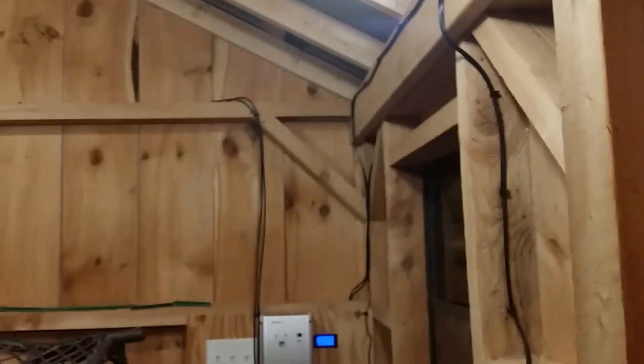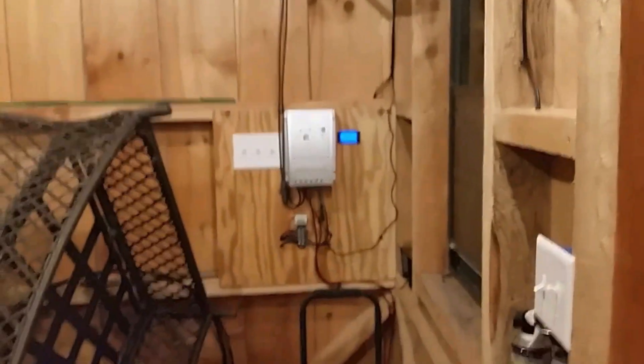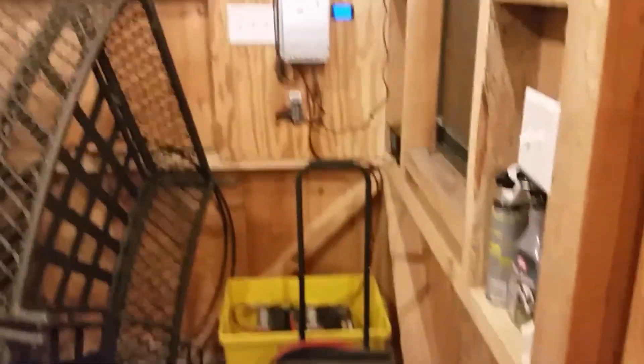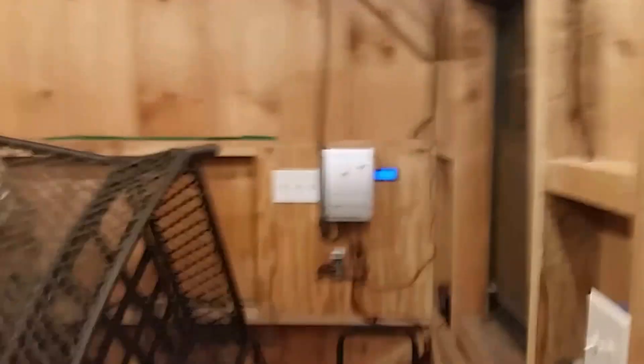As you can see, this is all free power from the sun that was charged up in the batteries, and it came out pretty nice and works well for me. I always like to hear other people's comments and suggestions — I'm looking for outside lights for this shed, so if anybody has any good ideas or a link that can help out, I appreciate it. Thank you very much for watching and please subscribe.